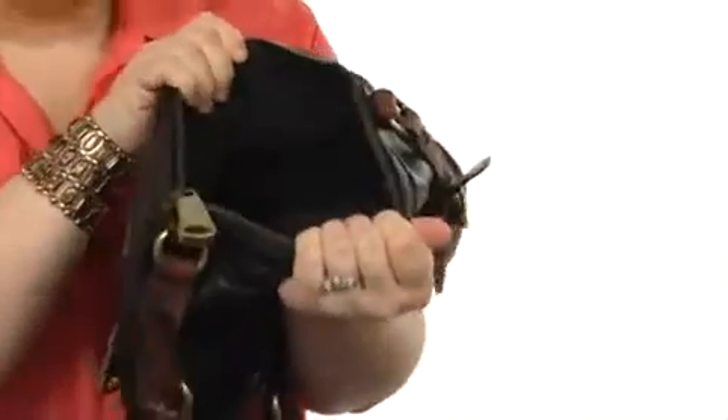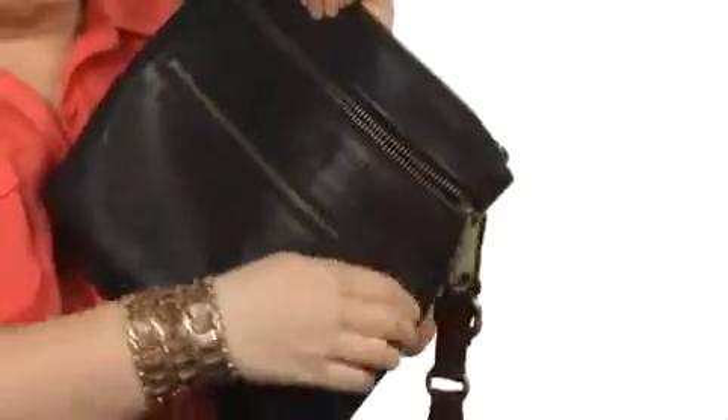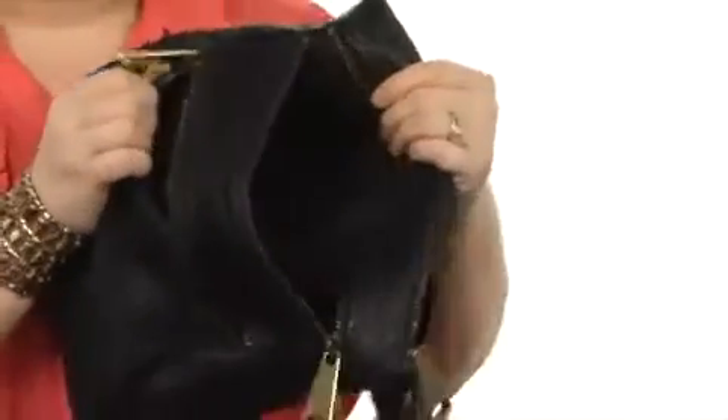There's a huge zipper at the top that opens up so that you can store lots of stuff inside. There's little pockets all around, and then there's these sub pockets on the front too, so there's even more storage, which I think is fantastic.